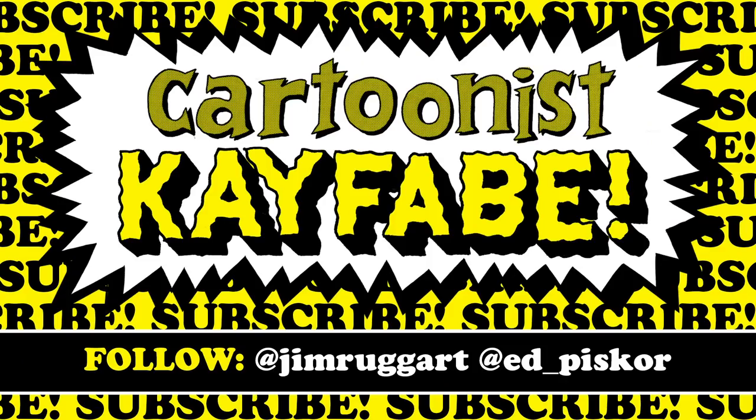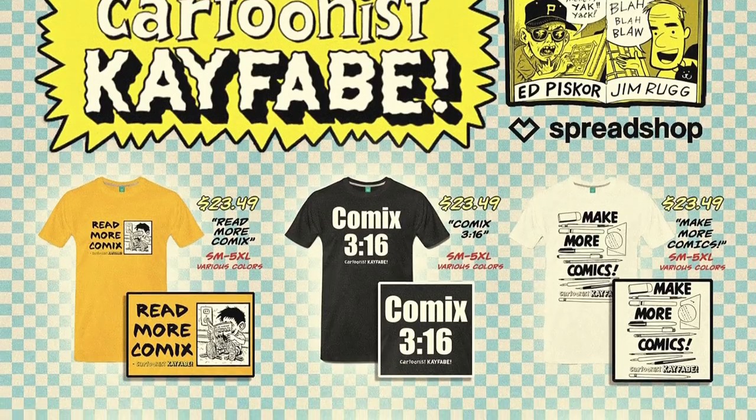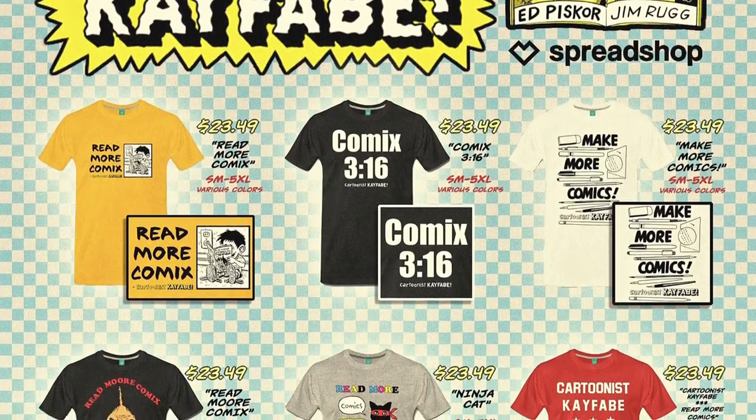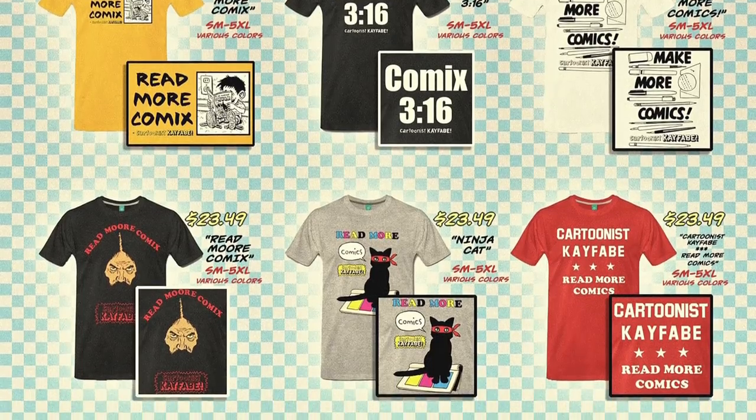Let's go make some comics. Kayfabers — like, follow, subscribe to the YouTube channel. Hit the bell icon and we'll let you know when our next videos are available. Make sure you do so because we are on the race to 15,000 subscribers. You can pick up Cartoonist Kayfabe merchandise and t-shirts at the links below the video. Be sure to subscribe to the Cartoonist Kayfabe e-newsletter at the link below the video.